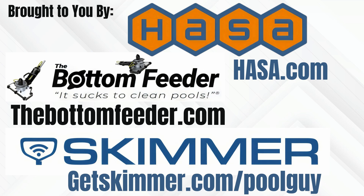This video is brought to you by Hassa, providing products that deliver clean, healthy water for every aspect of everyday life. The Bottom Feeder battery-powered vacuum system, because it sucks to clean pools, so cleaning pools sucks less. And by Skimmer.